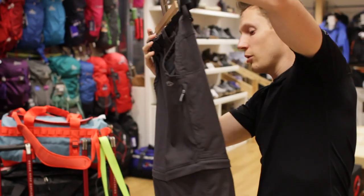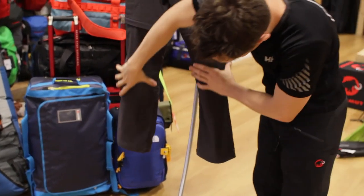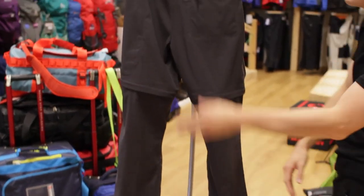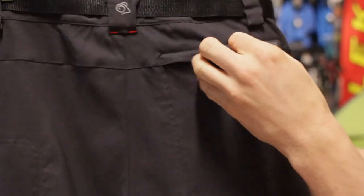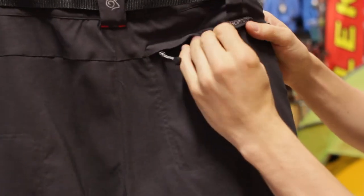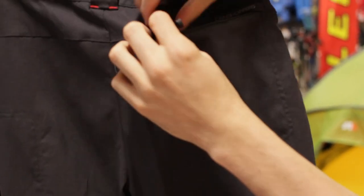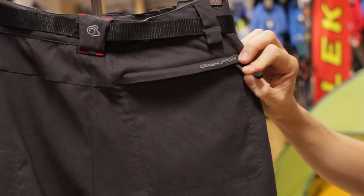On the back, you've got the ergonomic fit working really well, and there's a nice secure zip pocket on the back — nice and spacious, pretty much the full size of the pocket there. Unzip it and it's nice and spacious on the inside too. Whatever you pop in there, zip it up and it will keep it all safe and secure.